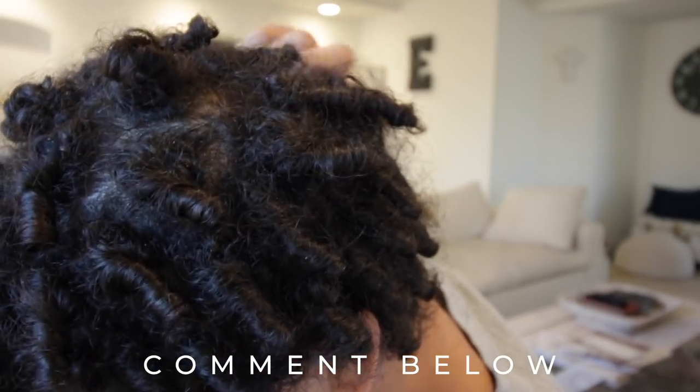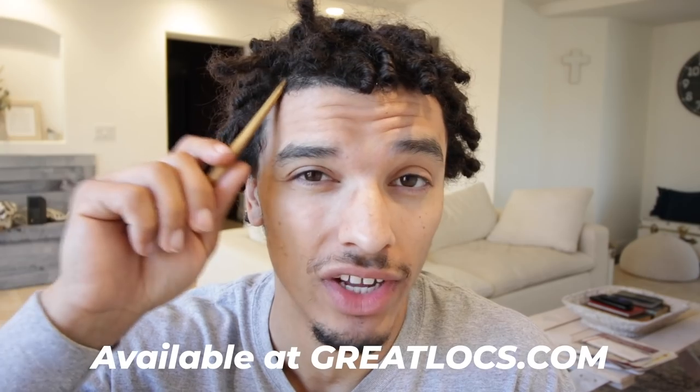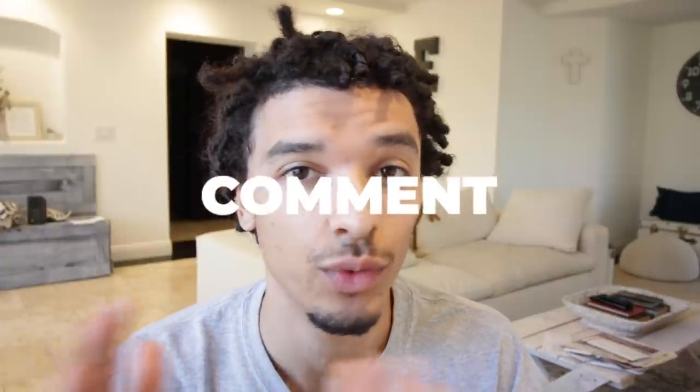You can obviously tell the difference — these are 100% locked. No matter which way I twist them, they're in there. If you guys want the crochet hook make sure to go to greatlocks.com, or if you want the bundle for interlocking after doing the crochet hook, get the bundle. If you want it free, join the Great Locks Master Class. Hopefully you guys really enjoyed it — if you did give it a thumbs up, comment down below if you want to see that series, and I'll see you guys next time. Have a great day, peace and God bless.